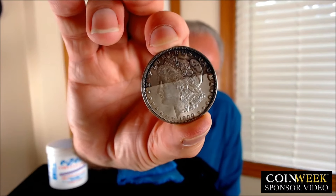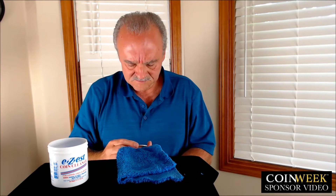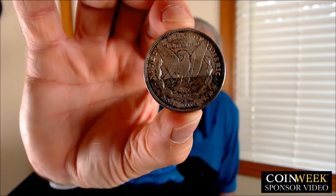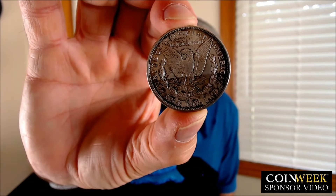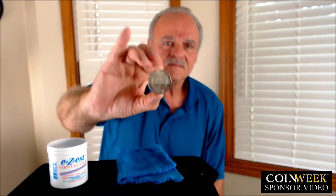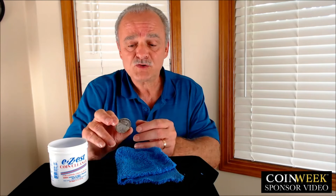Now let's look at the reverse. Pretty dramatic difference, isn't it? I'll complete dipping the coin to do the whole coin, and then I'll take a picture of the before and after to include in this video. One last step after I completely clean the coin: we're going to take it to a coin dealer. I'll get a couple pictures now — half cleaned.